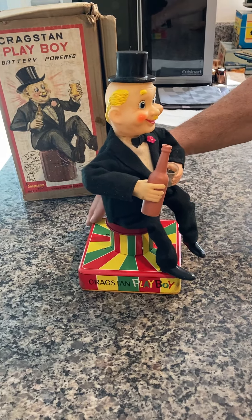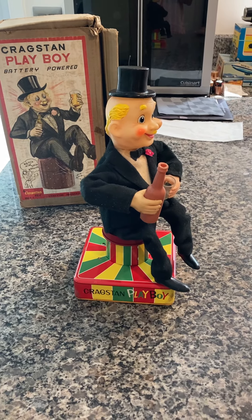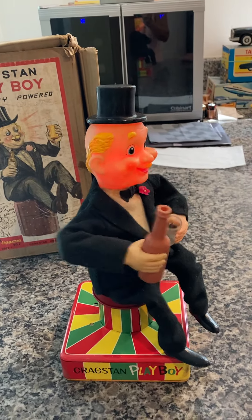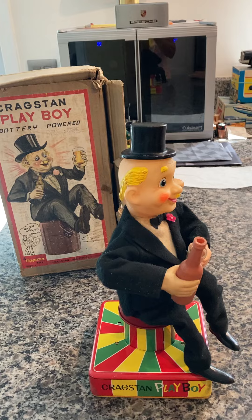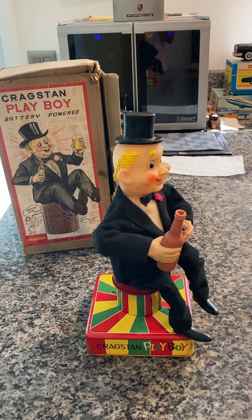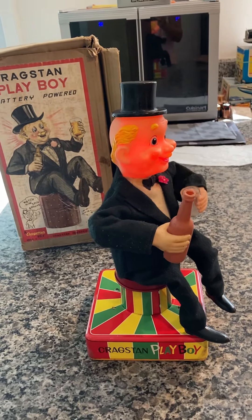We're going to turn it on right now and here he goes. He'll pour, he'll take a drink, his face will turn red, he'll blush, and he'll spin around because he's got a cocktail. And you hear the real noise. That's one cycle — it'll do it again. It will continue to do these cycles until you shut it off or until the batteries are gone.